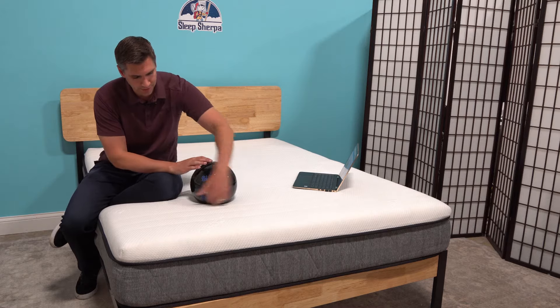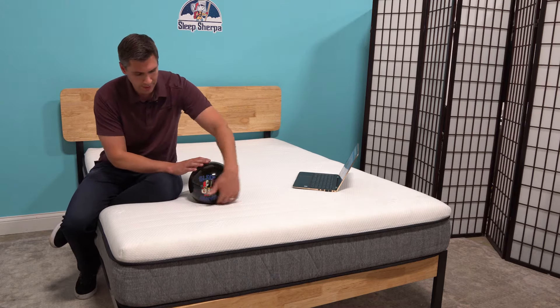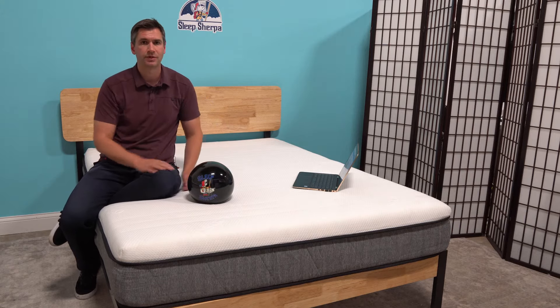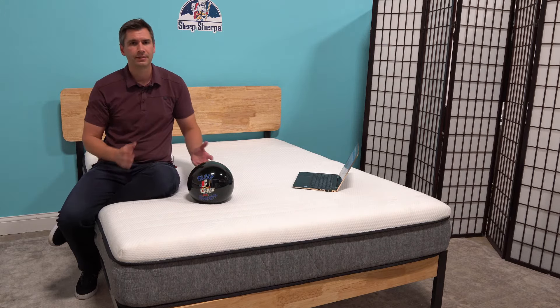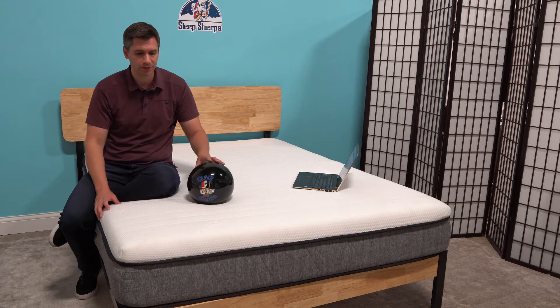As you can see, I believe this is the medium firm we have out of the box here, and there's not a whole bunch of sink. So again, not terribly soft, but that will help with breathability — you're not going to have as much of the mattress surrounding you.